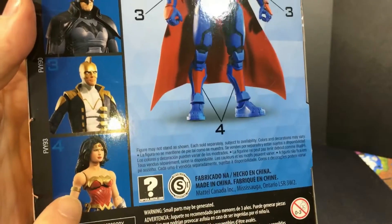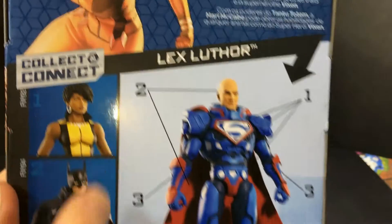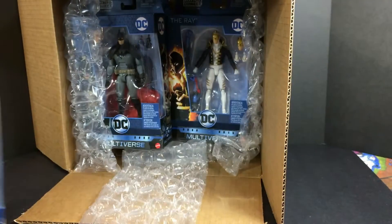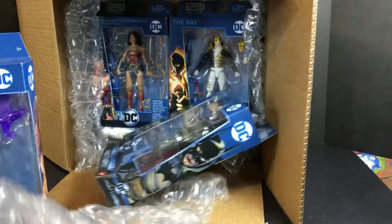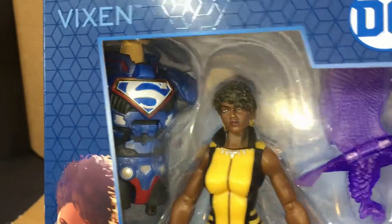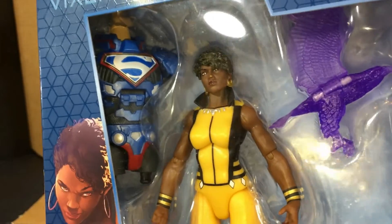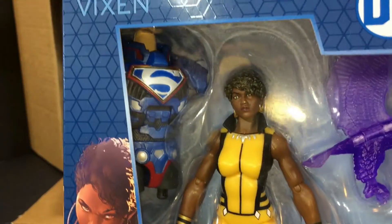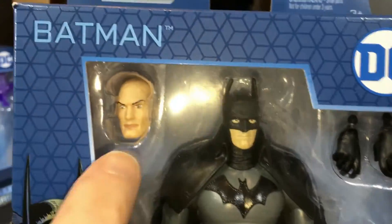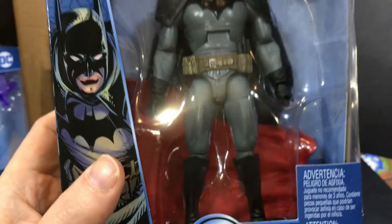These are the figures in the set that I want to pull out one at a time. My plan is to edit this video and show them being opened all at the same time to speed it up. So first I got Vixen — for those of you who watched WB, you've probably seen Vixen in some of the shows, and now of course they have her great-grandmother playing the part. Then there is a brand new Batman with Lex Luthor's head.